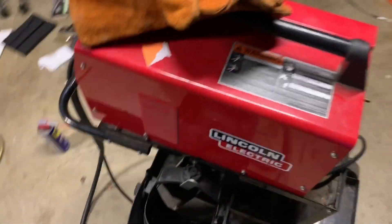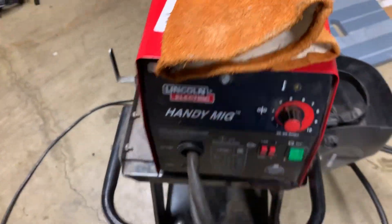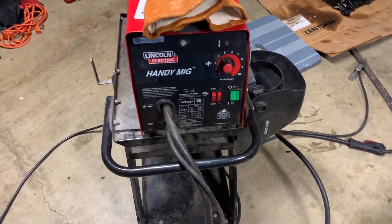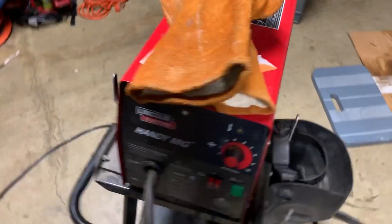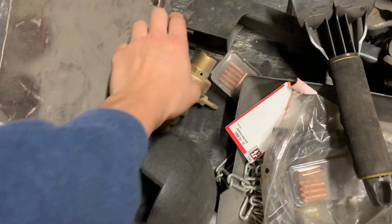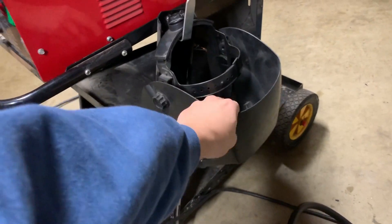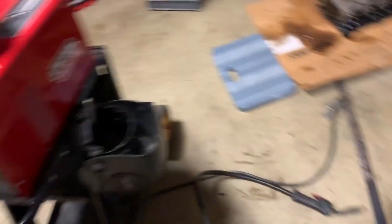I also picked up this Lincoln Electric Handy MIG welder at an auction for $170. It can use flux core or gas welding — it's got a port in the back and a regulator. It came with a cart and a welding mask, so for $170 you really can't beat that.